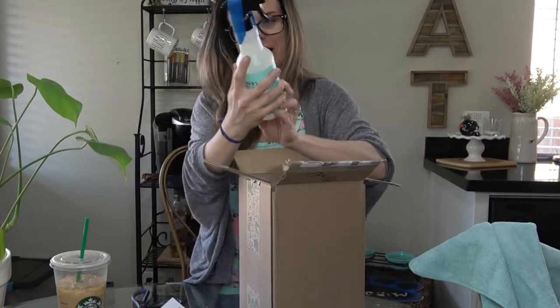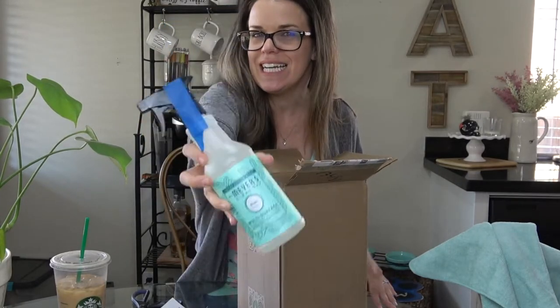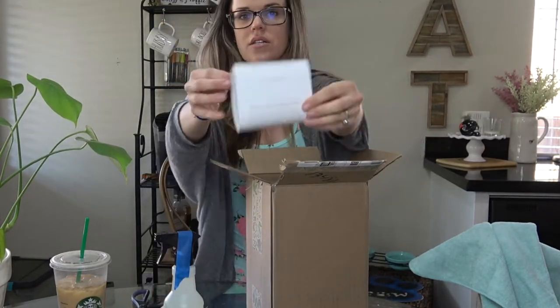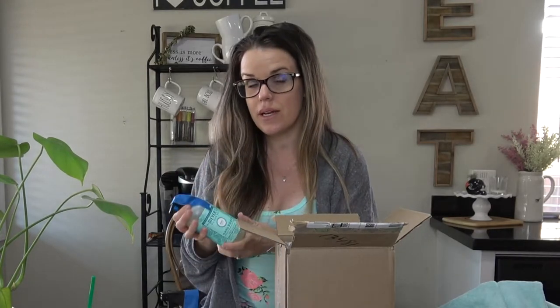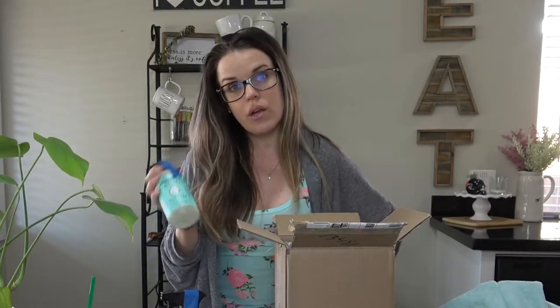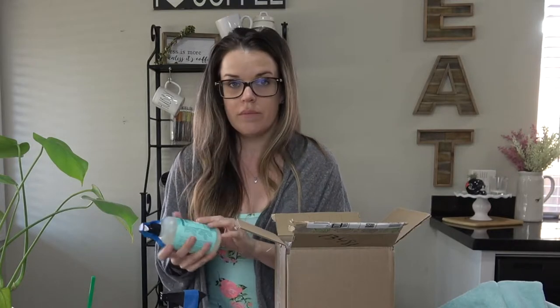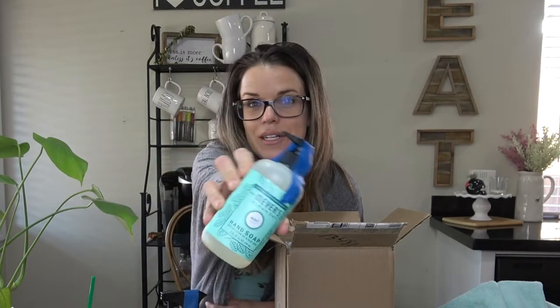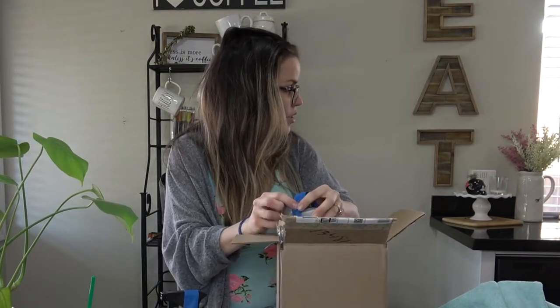Now what I'm so excited about — I got the limited edition spring scent: mint! Grove carries all of the Mrs. Meyers products, so if you can't find it at your local Target, Mrs. Meyers is on Grove and you can order it there. All the new scents, right to your house on discount — you'll never have to search the Target aisles ever again.